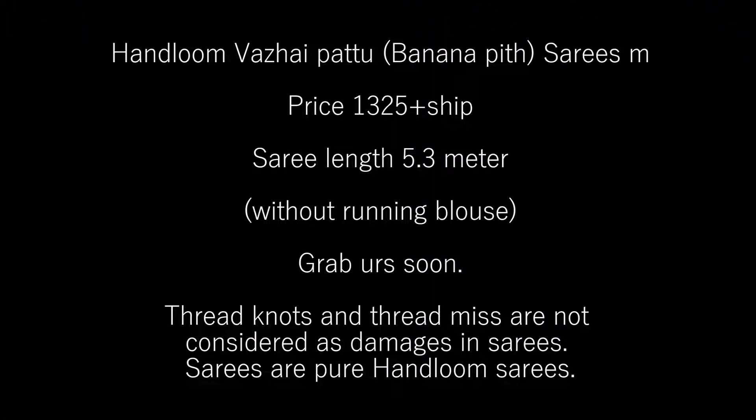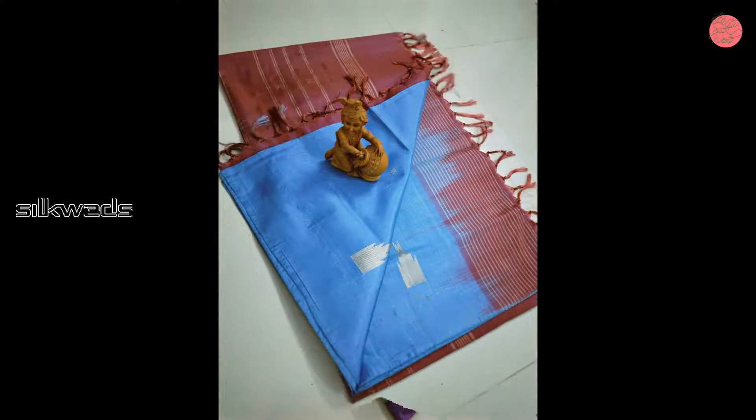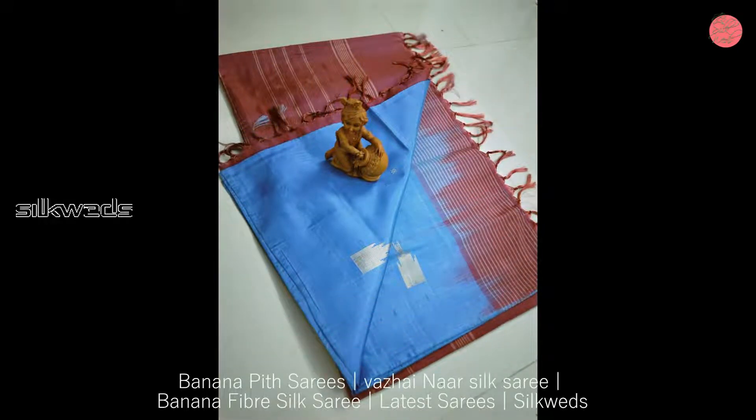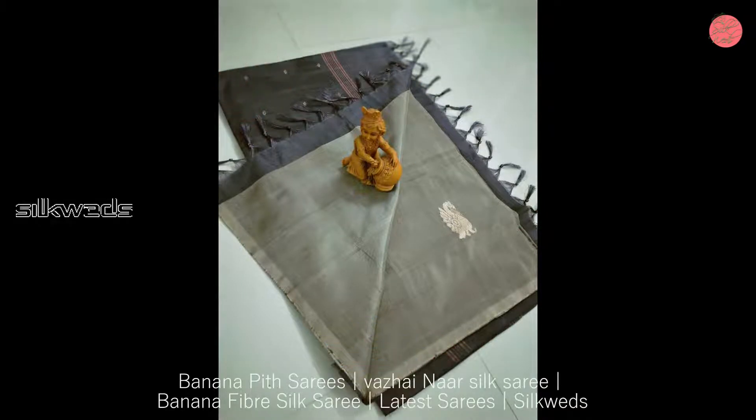Hi guys, welcome to Silpates. How are you? In this video, we are going to watch a collection of most wanted Valaipattu Sarees. These Sarees are handloom Valaipattu Sarees called Banana Pit Sarees. Price of the Sarees is 1325 plus shipping.